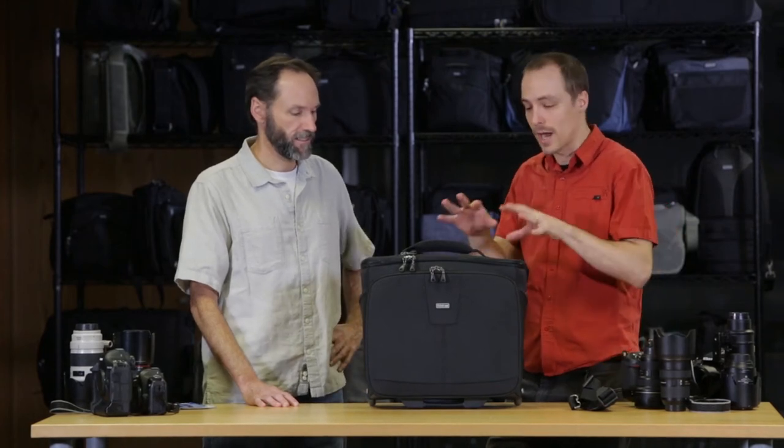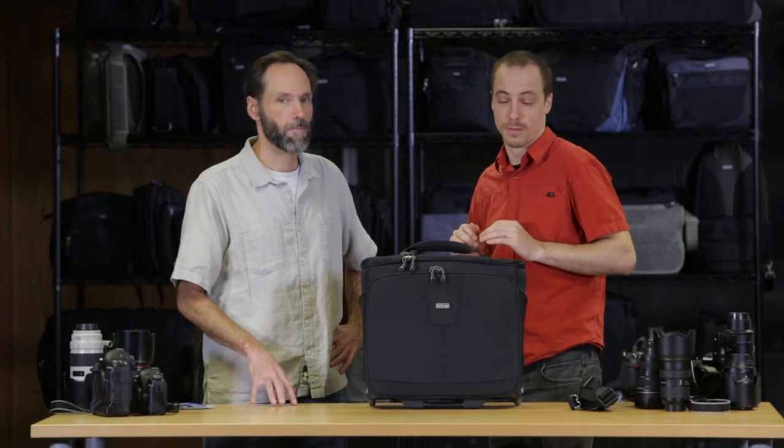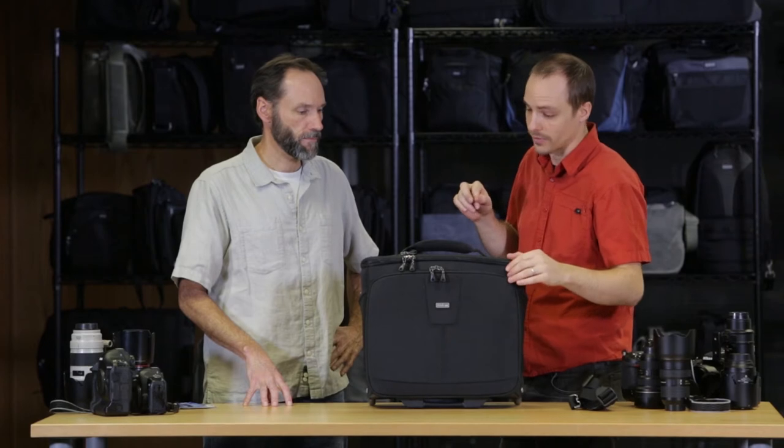So this is the Airport Navigator. This is a carry-on size roller, but you want to make sure to check with your airline before traveling. Make sure that this can go either under seat or in the overhead — just check what their requirements are.